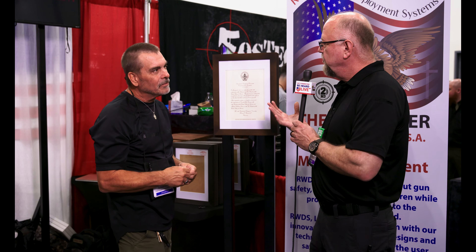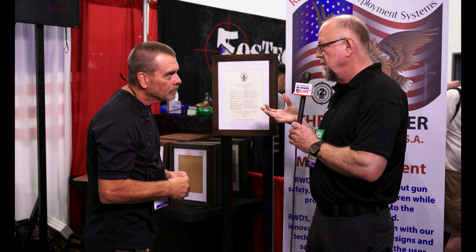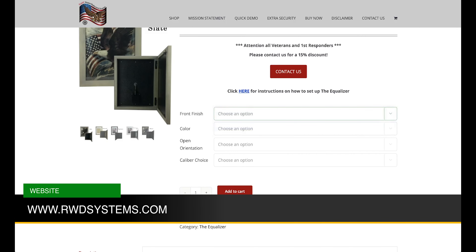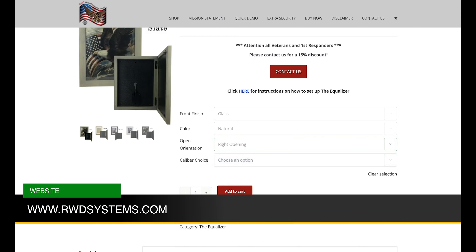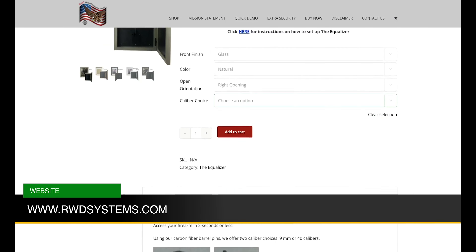All right. So what do these run? If I want to go to your website and buy one, what are they running? Yes, sir. Our MSRP is $300. And is it consistent across the board or is there a variation? No, sir. It is consistent across the board. We do do special ordering — like if you're not happy with the stains that we provide, we charge an extra $25 to stain it in whatever color you choose.